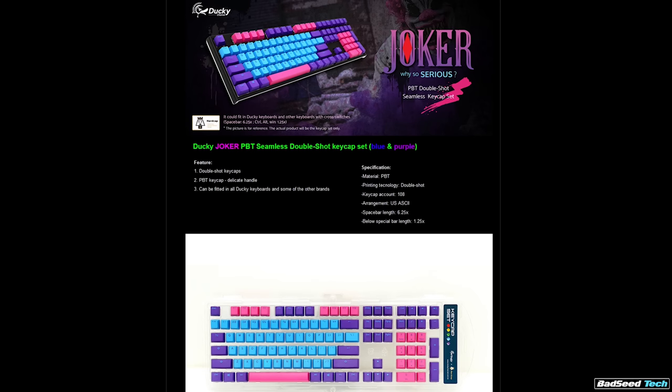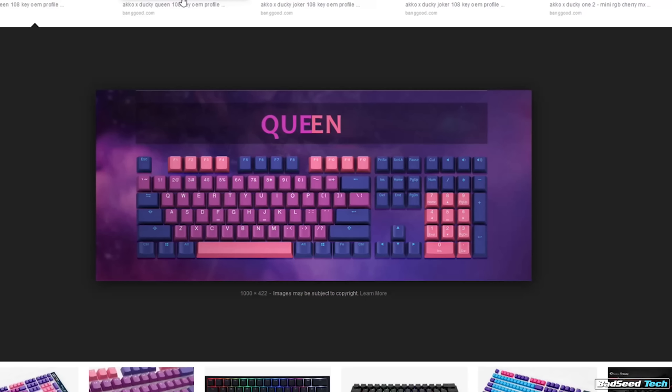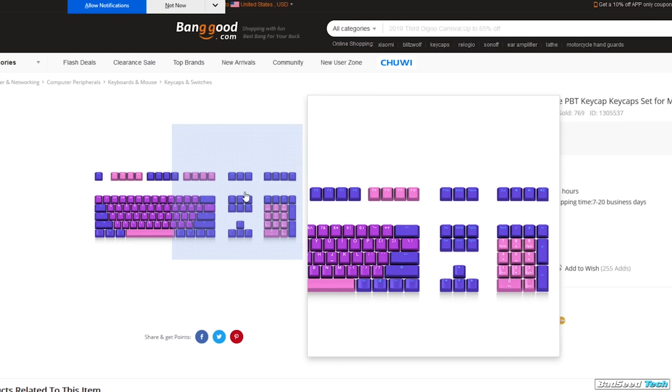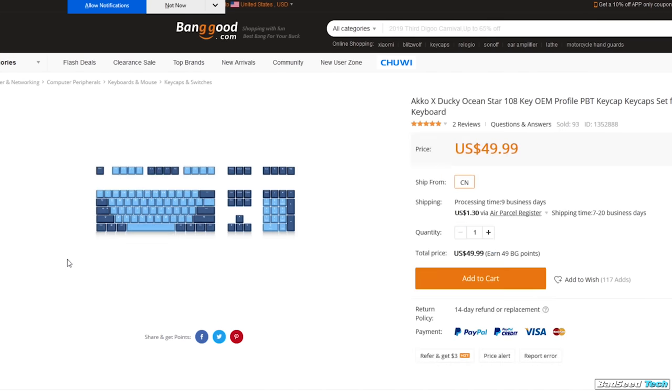Moving on — two very popular keycap sets from Ducky: Ultraviolet and Joker. You may also be looking for a set called Good and Evil, or one called Primary Exposure, which hasn't been released yet at the time of this video. Mechanical keyboards.com is where you want to head for these — be prepared for them to be sold out almost all the time. You may have found something similar at Banggood.com — Akko x Ducky — they look identical but have different names (e.g., Ultraviolet is called Queen). My contact at Ducky confirmed these are 100% authentic Ducky keycaps made through their agent Akko in China.